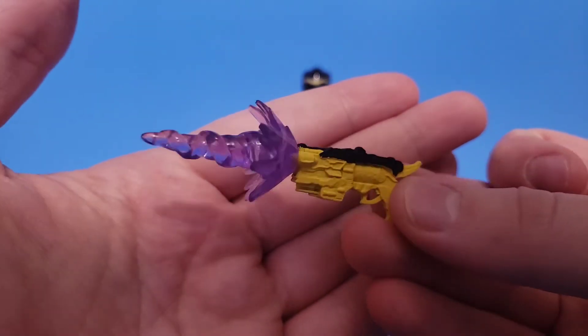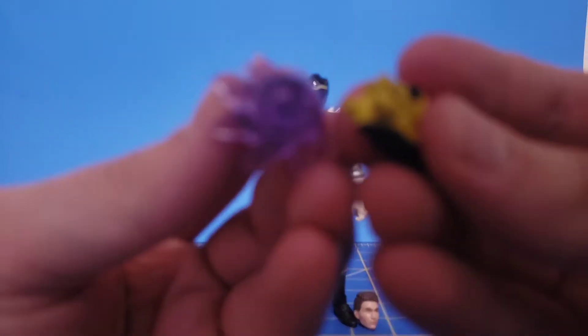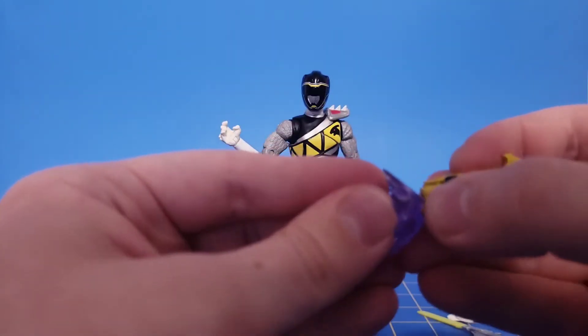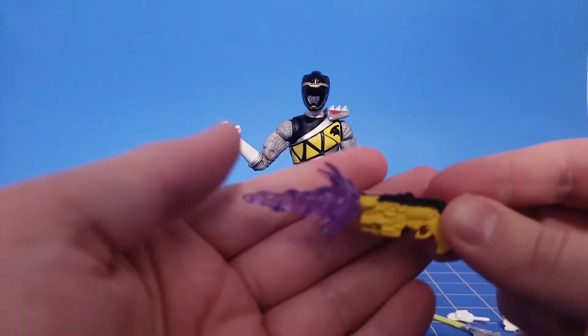He also gets the blaster slash morpher and the effect piece. I really like this effect piece. It's just too bad it can only be used on these figures because of the ports — there are two holes — so it'd be kind of hard to use this on a different figure. Maybe you can fudge it, but it looks good.